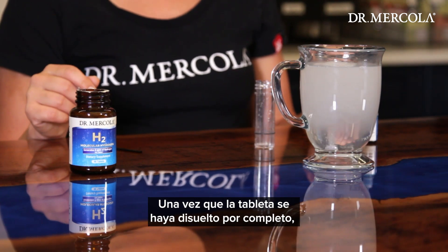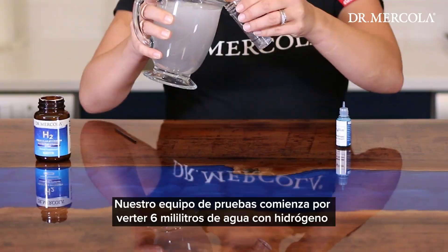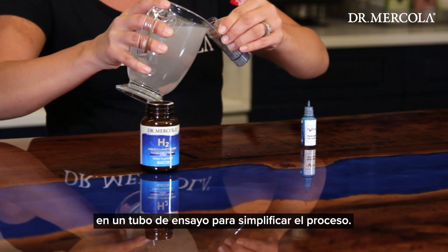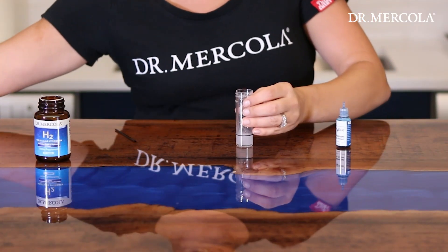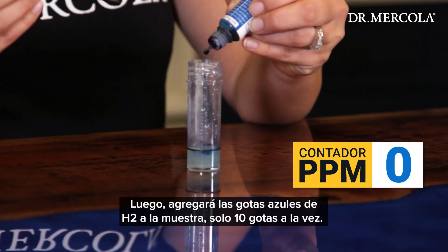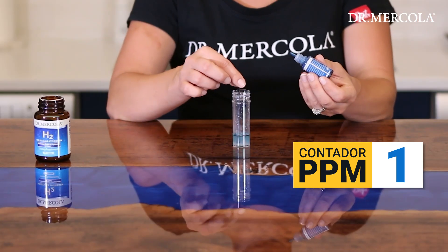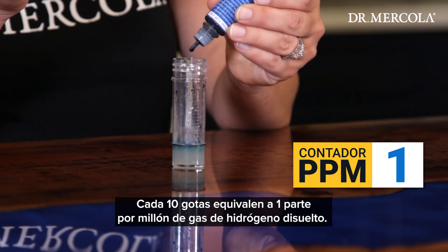Once the tablet has completely dissolved, we're ready to begin the test. Our tester starts by pouring 6 milliliters of the hydrogen water into a test tube to simplify the testing process. She will then add the H2 Blue drops to the sample, 10 drops at a time. Every 10 drops equals 1 part per million of dissolved hydrogen gas.